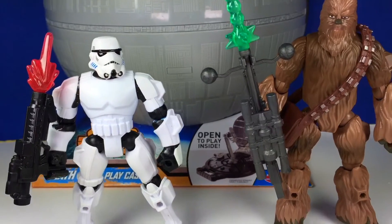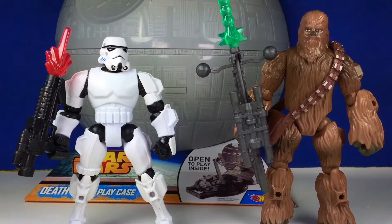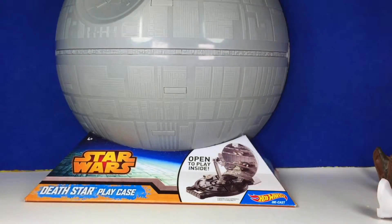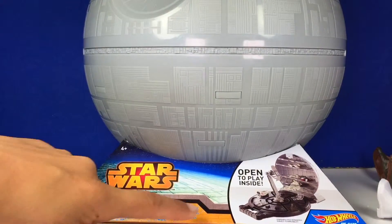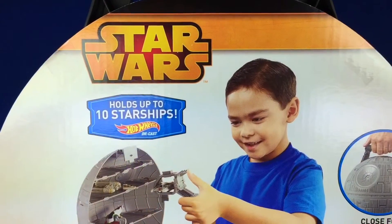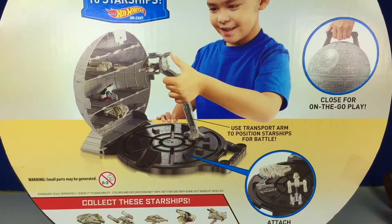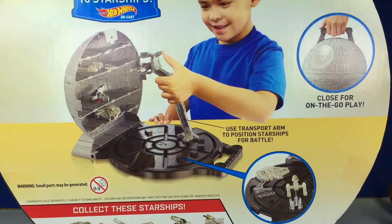Now I'm gonna move them to the side because we're going to open the Hot Wheels Death Star. So here we go — Chewbacca and the stormtrooper to the side. This is the Death Star play case from Hot Wheels, from Star Wars. Here's the back of the case — it holds up to 10 Starships inside. Are you guys ready? Let's go ahead and open this cool toy!